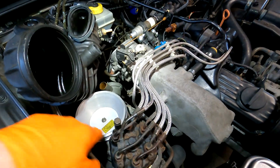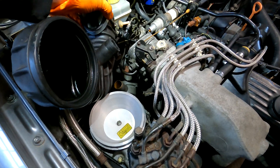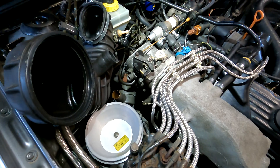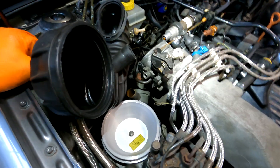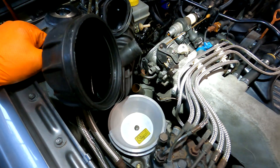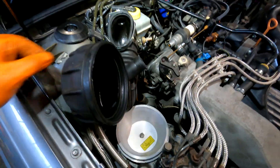All the connections, hoses - everything has to be clean, degreased, and tight. When there's oil and it goes in and out, it looks like air could be going in and out as well, so everything has to be nice and clean and degreased.